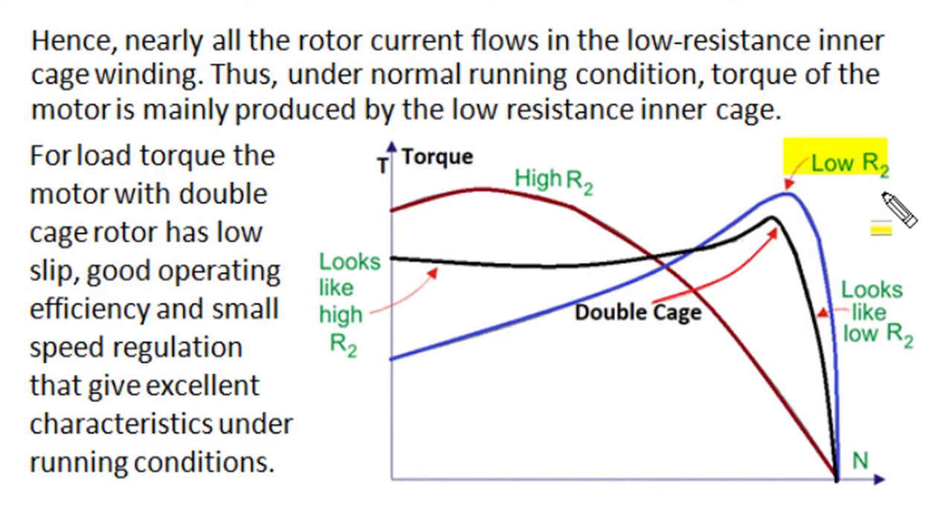In normal running conditions, the cage rotor produces torque mainly through current flow in the low-resistance inner cage. A low-resistance rotor in normal running conditions has very good operating performance — speed very close to synchronous speed, very small slip, small rotor copper losses, and very high operating efficiencies. The torque-speed characteristic shown by the black curve is dominated at starting by the high-resistance outer cage winding, and at normal running conditions it is dominated by the low-resistance inner bottom cage winding, which carries higher current in running conditions. The torque-speed behavior then looks like the characteristic of a low-resistance rotor.